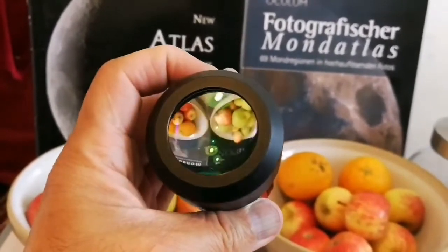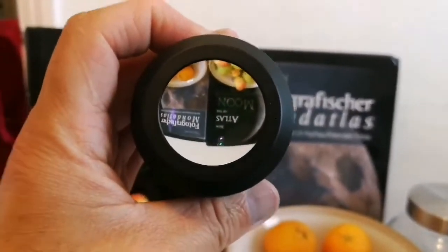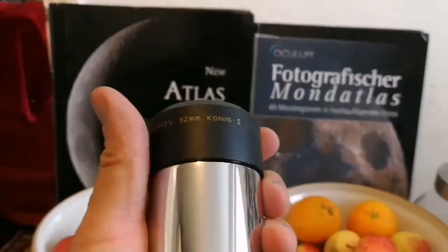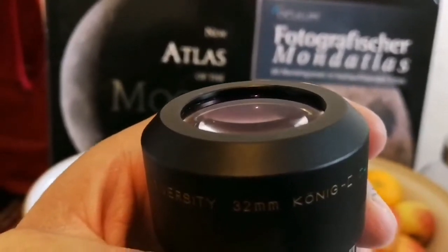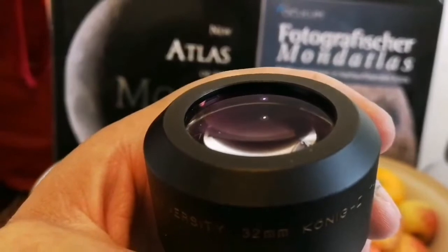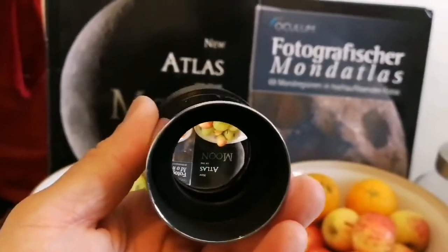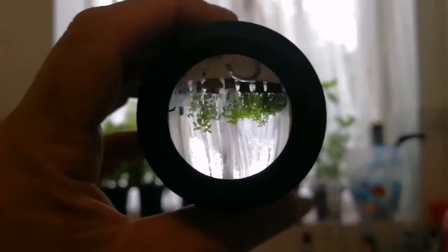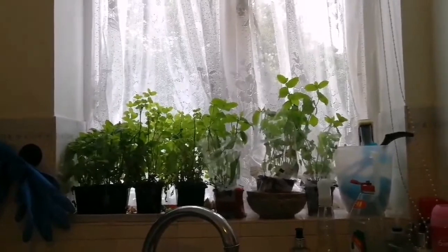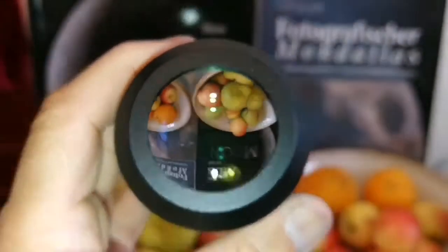Now look at the quality — you can see through this two-inch. The coating is a magenta, kind of reddish dark coating, which is better quality than the green ones. I'm really curious to see how it looks. Oh, look at that field lens — let me show the field stop. It's in the bottom. Oh look at the field stop, how sharp it is! That's good.